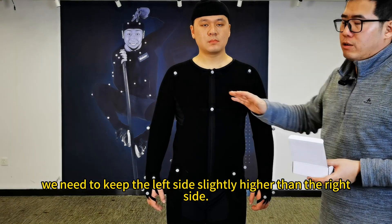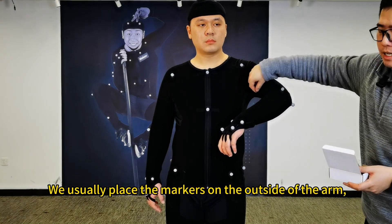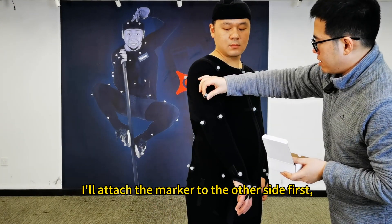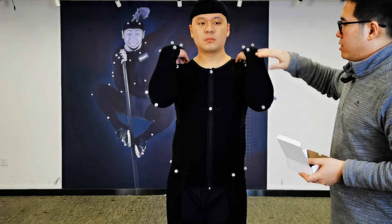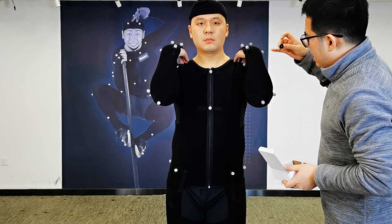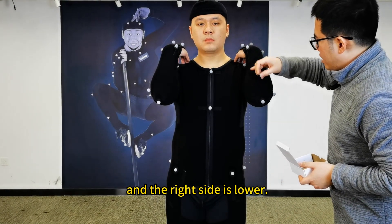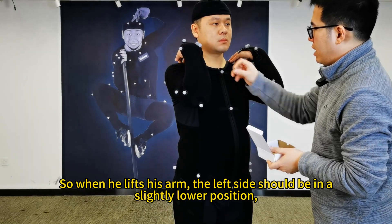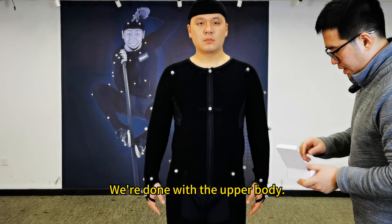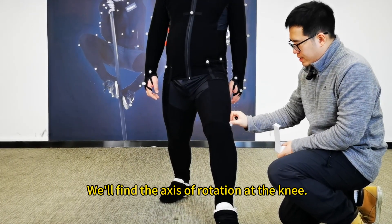For the upper arm and the forearm, we need to keep the left side slightly higher than the right side — the left point should be slightly higher than the right point. We usually place the markers on the outside of the arm, not on the inside. You can place the marker on the outer side a bit higher. For the forearms, it's better to have the actor place both hands on their shoulders, then move to the side near the center line. As mentioned: left side high, right side low. When the arms are lowered, his left side is higher and the right side is lower. So when he lifts his arm, the left side should be in a slightly lower position and the right side in a slightly higher position.